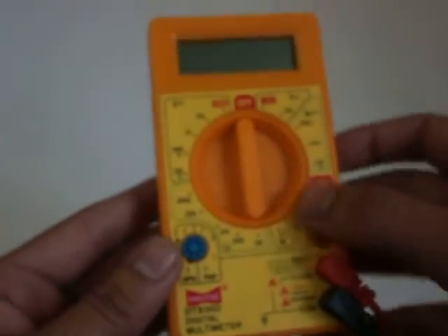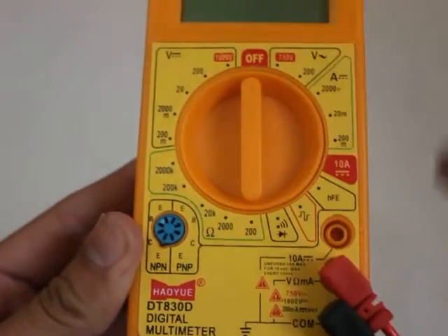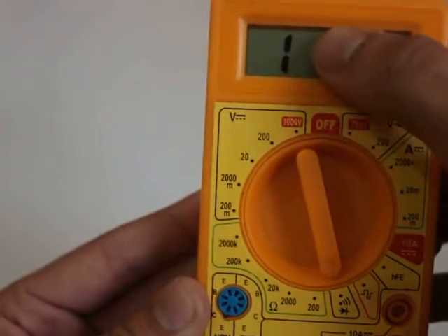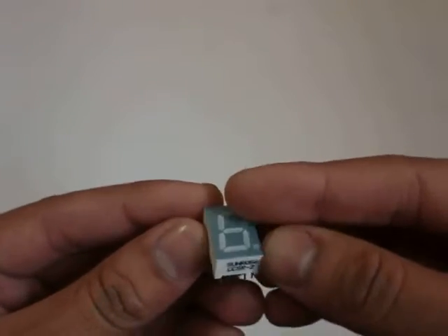First of all, what we will do is — you see this — this is the diode mode on the multimeter, because your BCD 7-segment is essentially a diode. Put it on the diode mode like this. This arrow is showing to a strip. It will show up a '1' here. Put it down and bring up your BCD 7-segment.